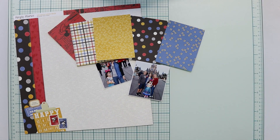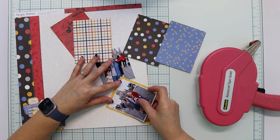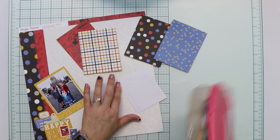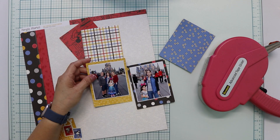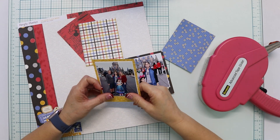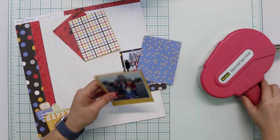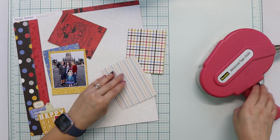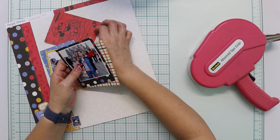For my layout, I'm using two photos of us in the Disney World Park, and I'm matting them in pattern papers from the 6x8 paper pack. I cut the papers a little bit taller than the photo because I want them to look like a Polaroid photo, and I'm using other pieces of paper to add more color behind them, just to have more designs and pattern paper there.